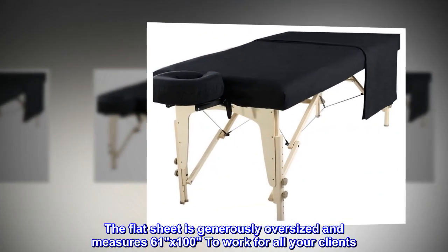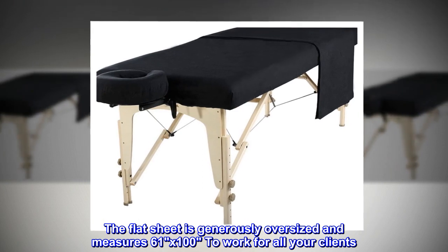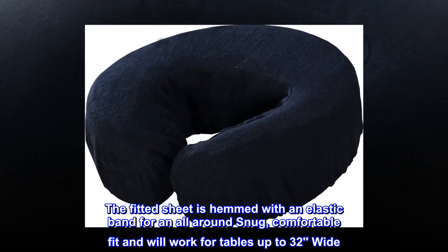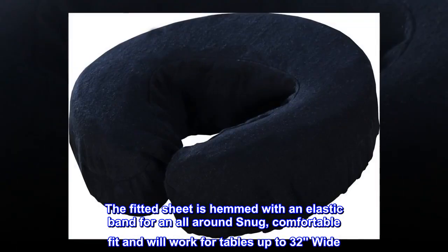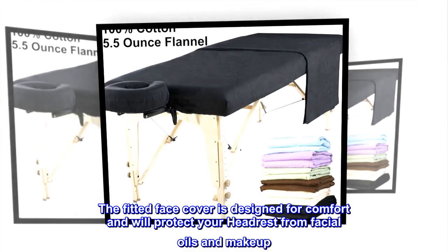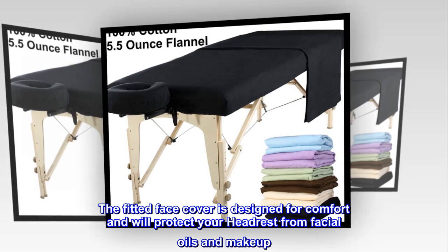The flat sheet is generously oversized and measures 61 by 100 to work for all your clients. The fitted sheet is hemmed with an elastic band for an all-around snug, comfortable fit and will work for tables up to 32 inches wide. The fitted face cover is designed for comfort and will protect your headrest from facial oils and makeup.